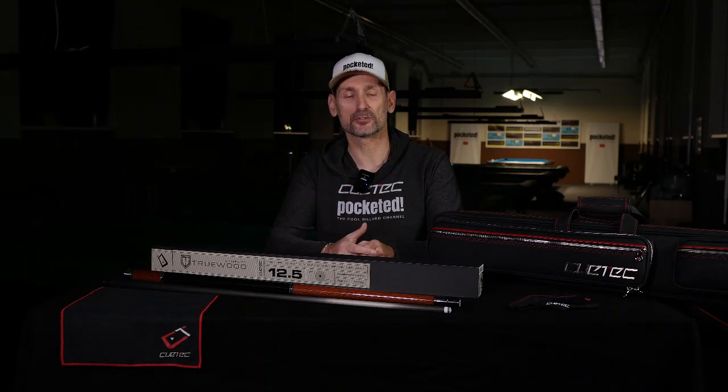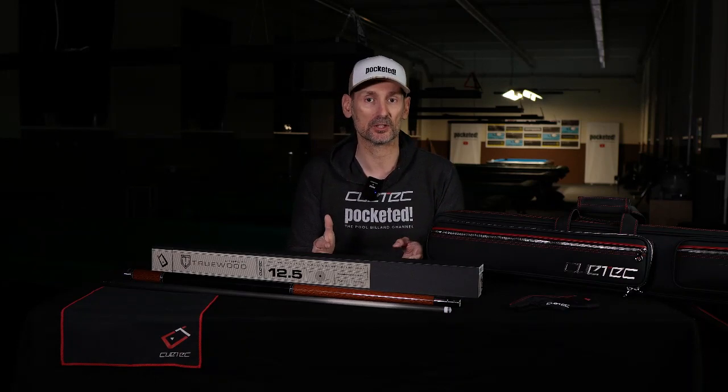Before I start the actual review of the new Q-Tech TrueWood Gen 2 Q, I want to share the emotions and feelings I had when I had the chance to get hold of this beautiful new Q. Because I made a video — it's not a promotion video made by Q-Tech or an advertising video made by them.